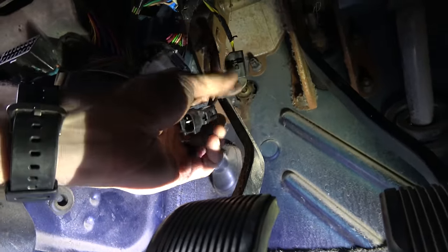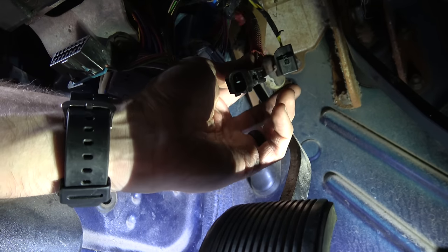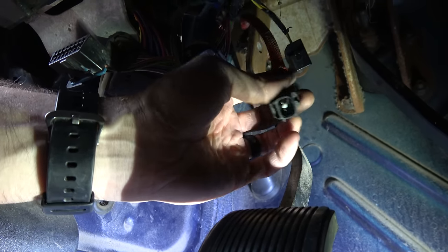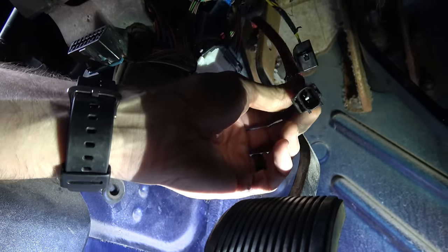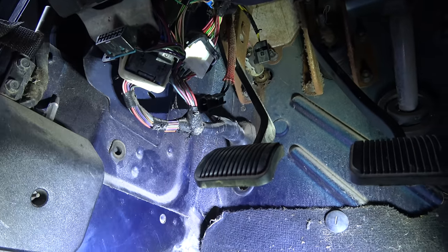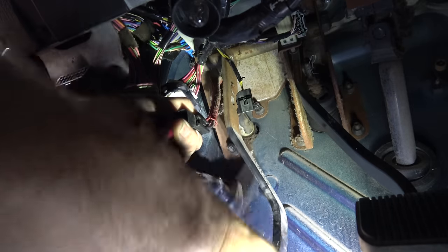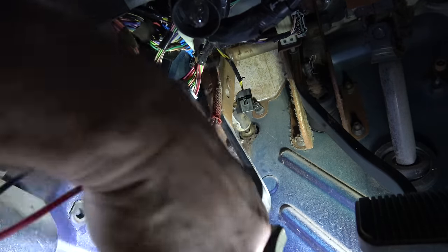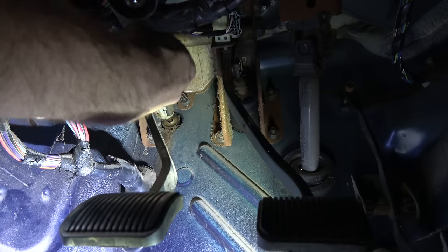That leaves me just to double-check — because I'm not exactly sure where this fits into the circuit — this is the clutch safety switch wiring. So I disconnected it and I just want to check and make sure that switch is working. I'm not entirely sure how this fits into the scheme of things, so I have my multimeter set for continuity. When I push the clutch pedal, as you can see I'm getting continuity — or at least you can hear it. So my clutch safety switch is working.